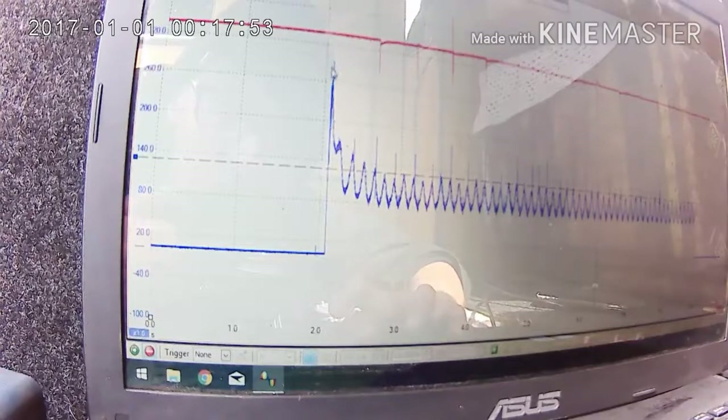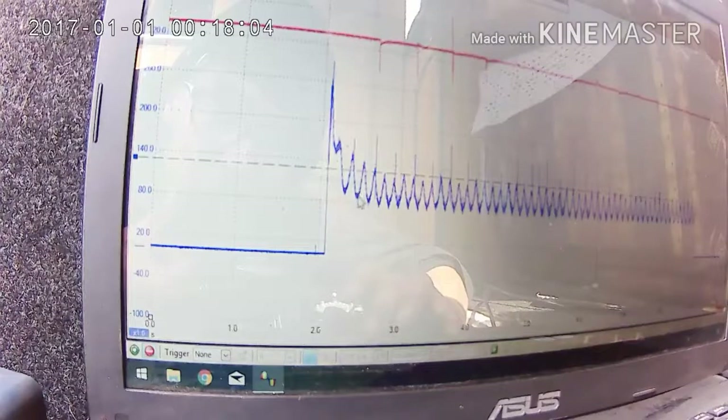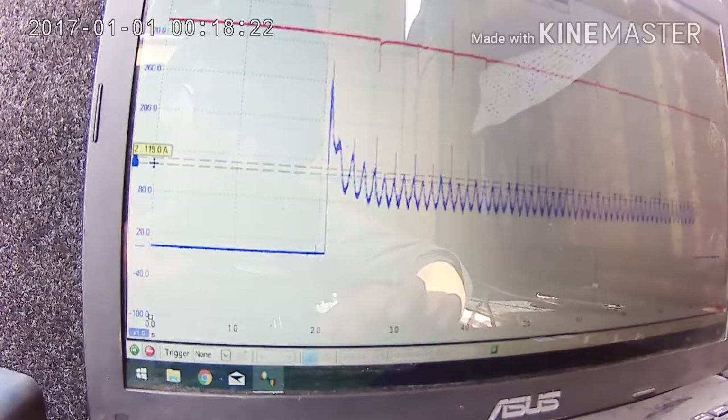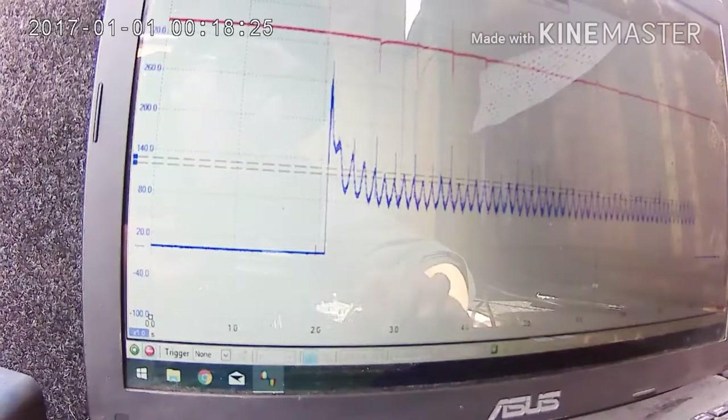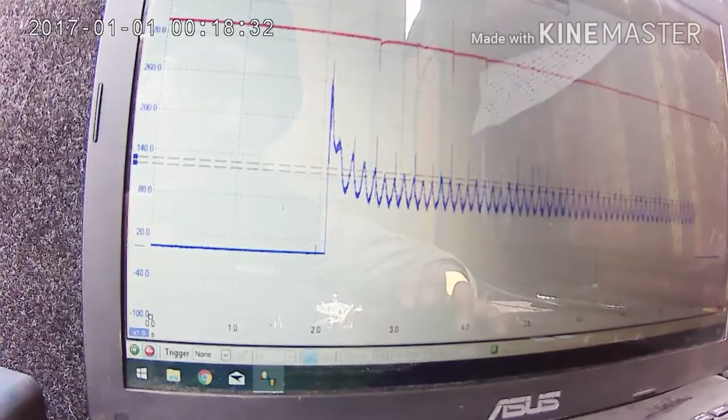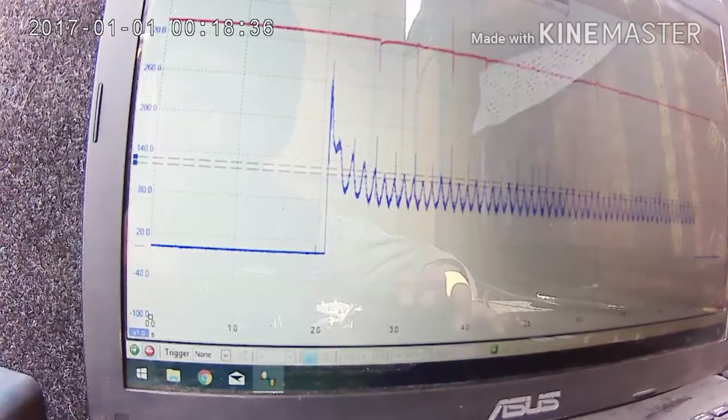We've got here the initial spike of how much current in amperage we're using to start turning the engine over, and then each peak of amperage represents the peak of compression in each cylinder. We're going to start from around here on the line where they're all fairly evened out, take the highest and the lowest — and we've got a difference of nine amps. Now, just to finish this off, we're going to do a regular compression test with a gauge and see what these numbers mean in terms of PSI.